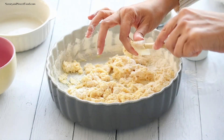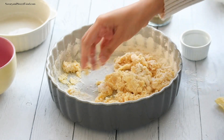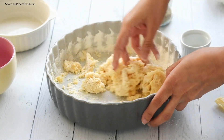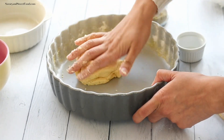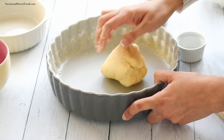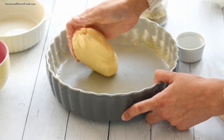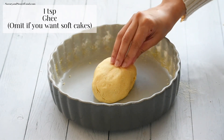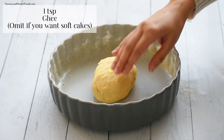I like my cake appams to be a little crisp on the outside and soft inside. But if you prefer them to be really soft inside and outside like a cake, then skip the semolina. I've also added ghee here, but if you want a softer cake, don't add the ghee.